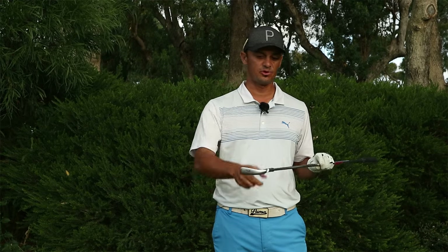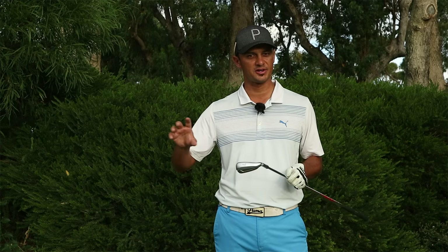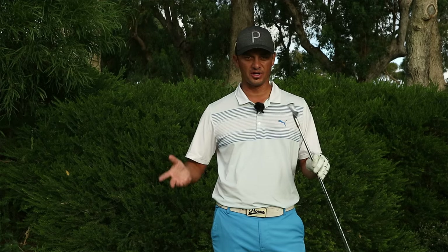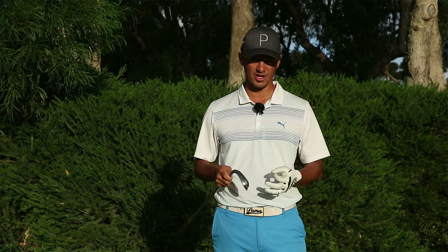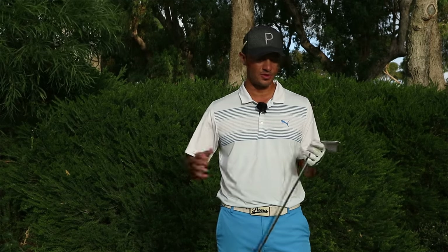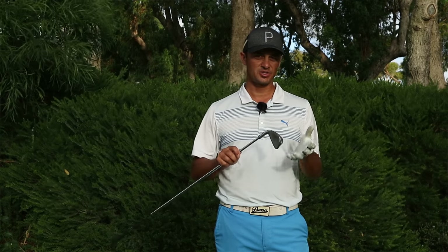So to summarize: stainless steel head, maraging steel face, hollow head. It's probably more important to see what kind of numbers this club puts out in comparison to the G400. I'm going to hit this first and then the G400 for a comparison. Later in the week I'm going to do a video — what Ping iron best suits you — featuring the i200, the G400, and the G700. But we're here for the G700 today, so let's have a hit.